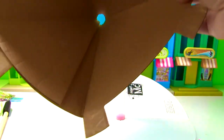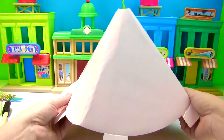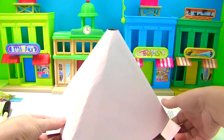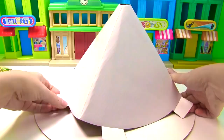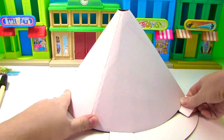I have double-sided tape on all the little squares. Now it's time for me to place this over the eruption tube and then smush it down and make sure that tape sticks to the base.